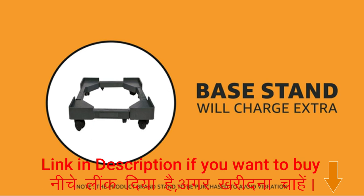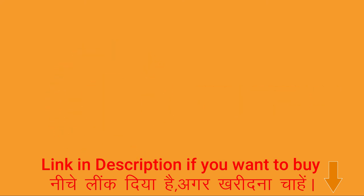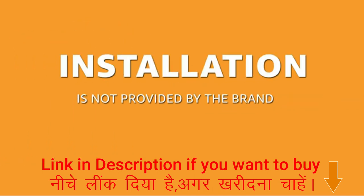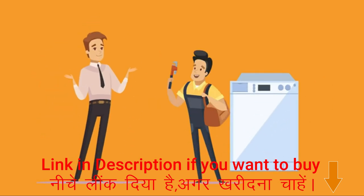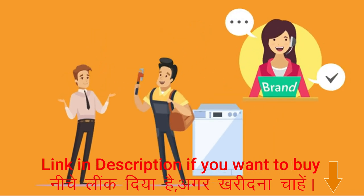Please note that the base stand or additional materials used during installation are not covered under standard installation. For semi-automatic models, installation is not provided by the brand as it is a plug-and-play device. However, it is recommended to refer to the instructions of the service manual carefully before using the product. Product demonstration for semi-automatic models may be provided by the brand on request made through the brand toll-free number.